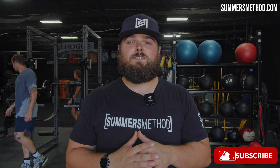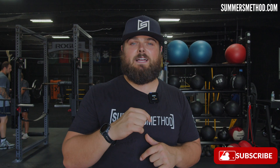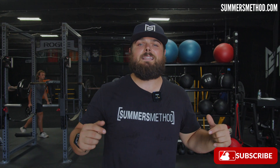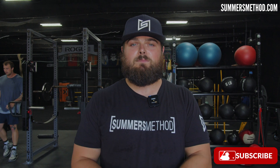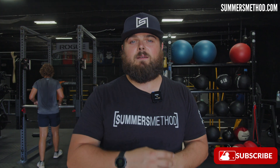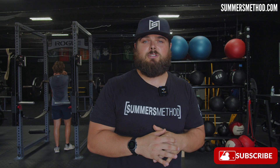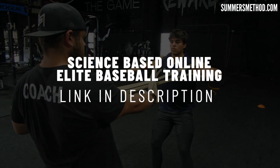That's a wrap — thanks for tuning in. If you want to use the same training modalities I use with these elite players, check the link in the description below. I have several baseball and softball programs available, and I pump out two videos per week, so subscribe and I appreciate you. We'll catch you next week — game rewards the grind.